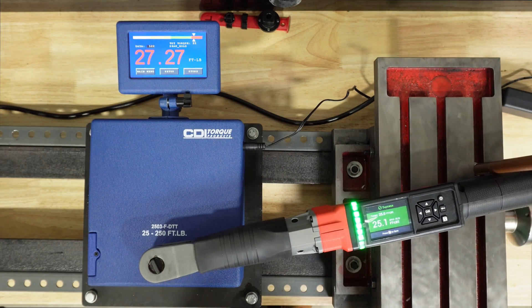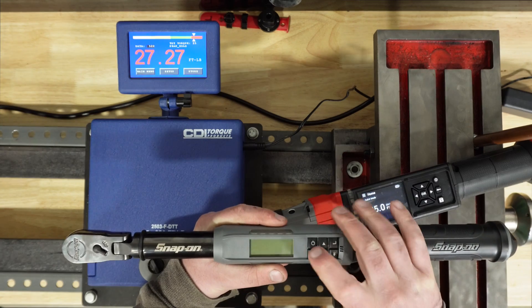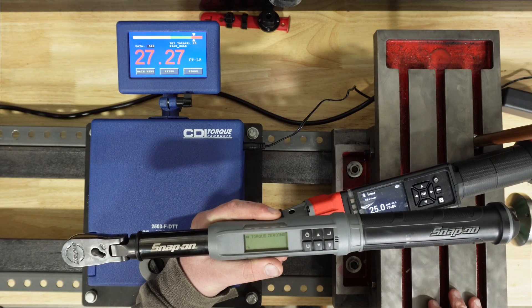This thing is way off. I can hear you right now saying that can't be so — let me get the Snap-on out here.